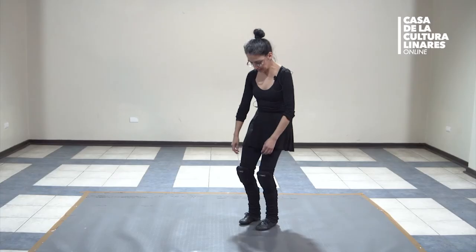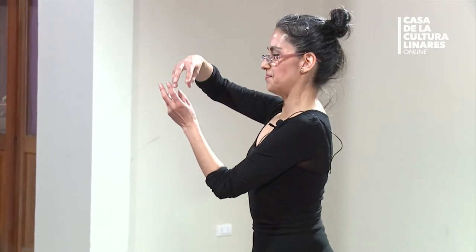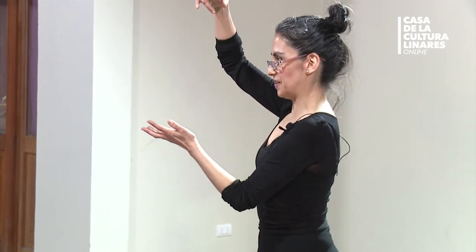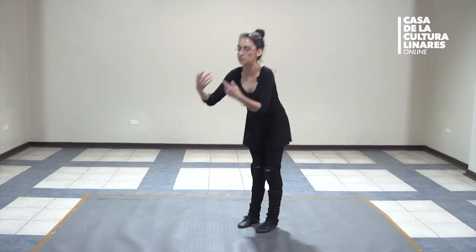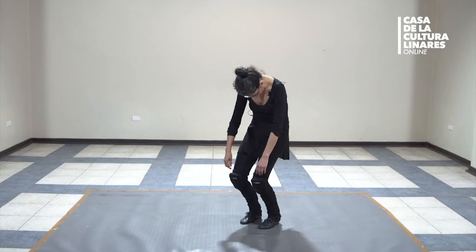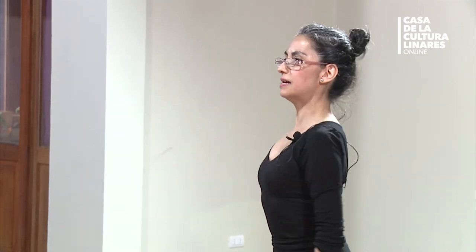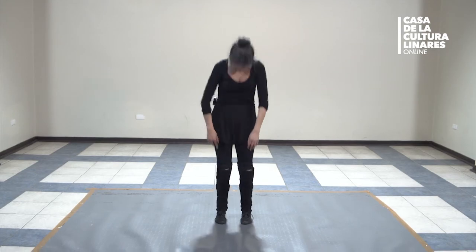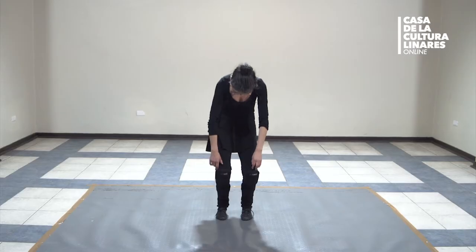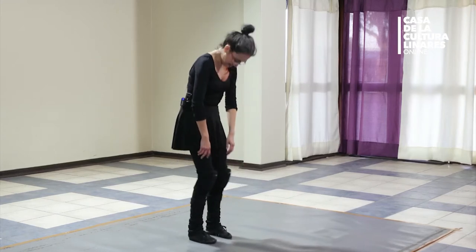Ahora que ya tenemos conciencia del centro, en esta posición dejamos que la pelvis vaya hacia adelante. Los hombros caen — como un muñequito al que se le corta el cordel y se derrama sobre sí mismo, no hacia allá. Todo esto es en el eje. Entonces rebotamos ahí: uno, dos, tres y estira. Al cuarto estira y la mirada va arriba. Uno, dos, tres, llegó. Repetimos varias veces.